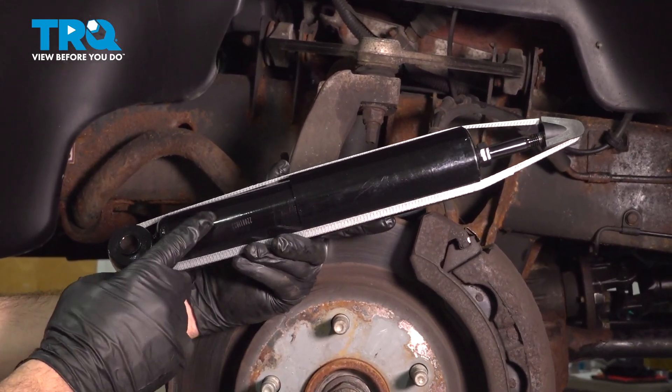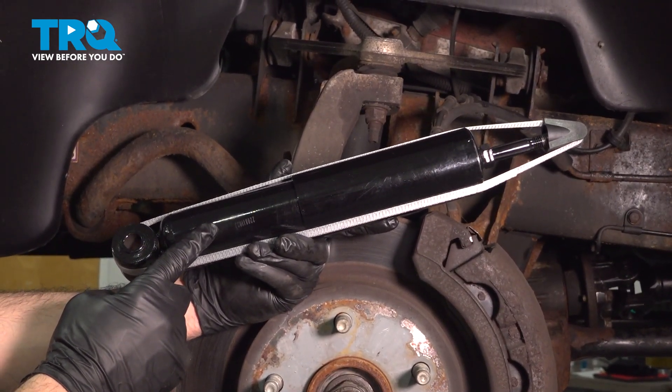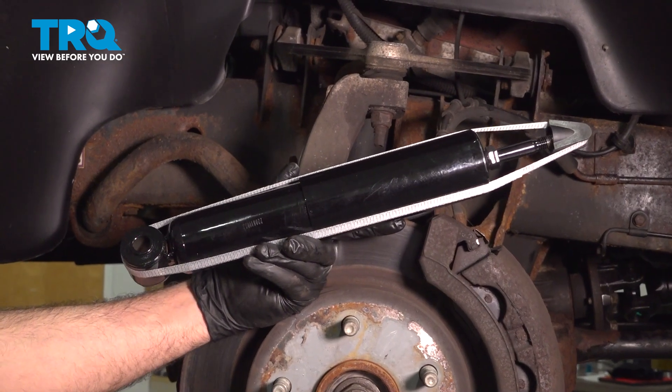In this video, we're going to show you how to replace the driver-side front shock on your Dodge Ram, located behind your front wheel.